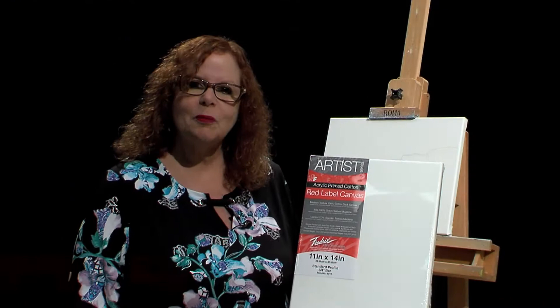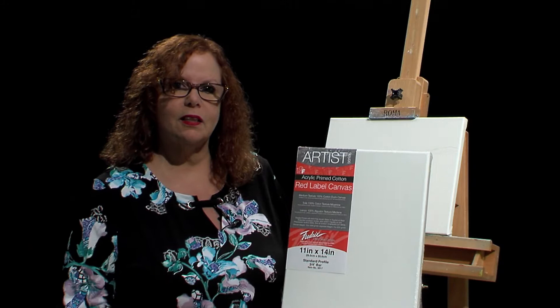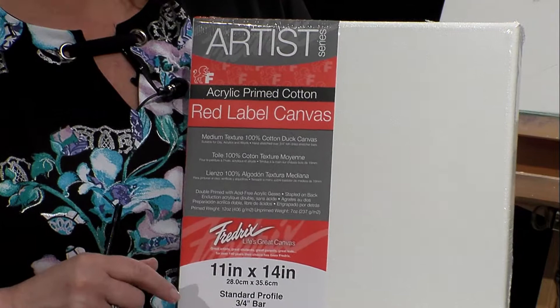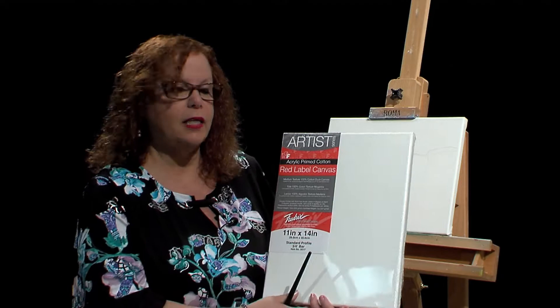Hello, welcome to Lucy's Big Beautiful World of Painting. Before I get started painting a simple mountain scene, I'd like to show you the canvas I'm going to be using. This is from the wonderful Fredericks Company, and it is acrylic prime cotton red label canvas. This is a wonderful medium tooth canvas, great for any application. I'd like to thank them for sending me these canvases.